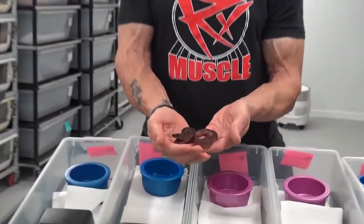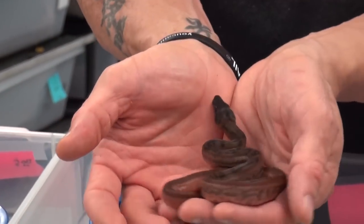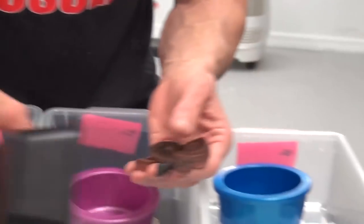We're going to see a T-positive albino in a little bit. But anyway, this is the hypo onyx — we didn't hit the super onyx.